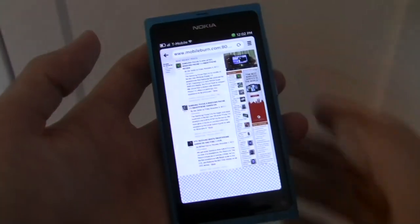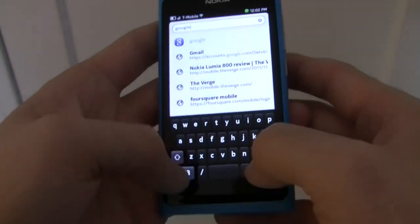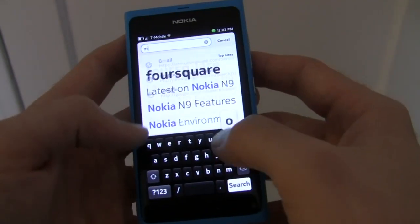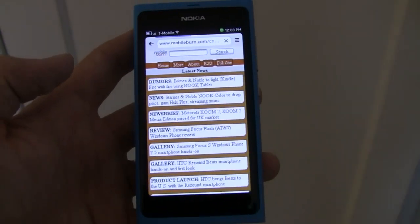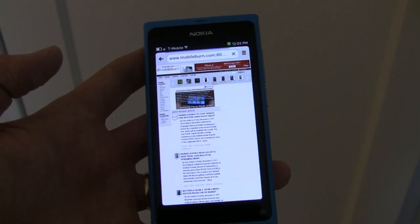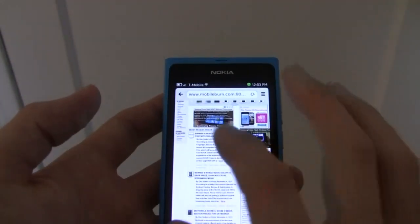The browser that Nokia has included with the N9 is a WebKit powered browser and it is quite fast and responsive. It features things such as multiple windows and tabs, full HTML5 support, as well as a WebKit rendering engine. Here it's loaded up the mobile version of our site, and then we can have it load up our full website as well. The web browser works in both portrait and landscape orientations. It features pinch to zoom as well as double tap to zoom.